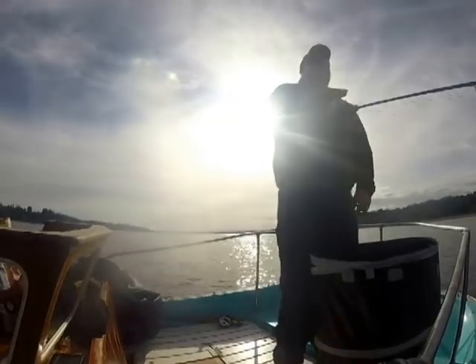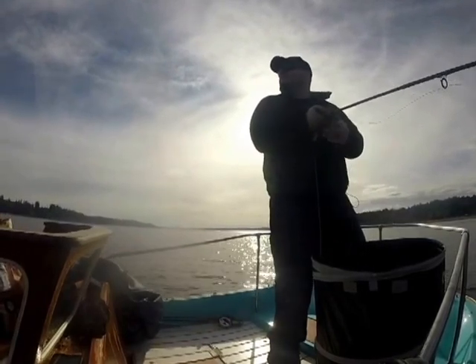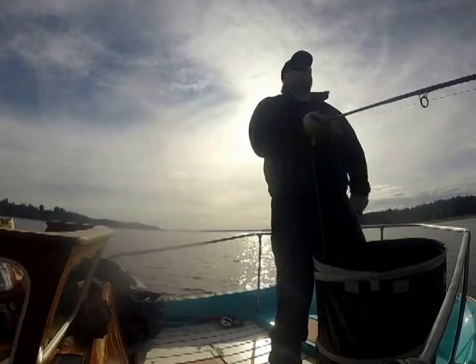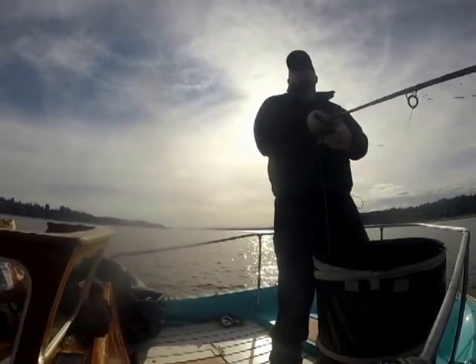Overall, there are a lot of great advantages to fly fishing Puget Sound from a boat. It's a lot of fun — you can catch a lot of fish and see some amazing sights. Hopefully this video will give you a few ideas of ways that you could improve your fly fishing out of a boat. By following some of these techniques, you can help narrow down the learning curve and really improve your saltwater fly fishing game while fishing from a boat.